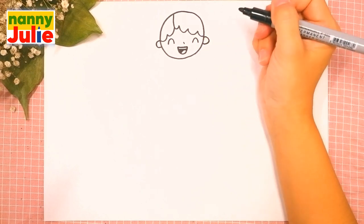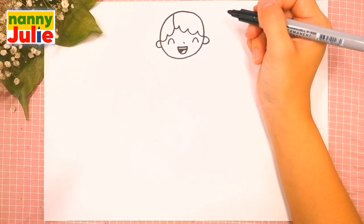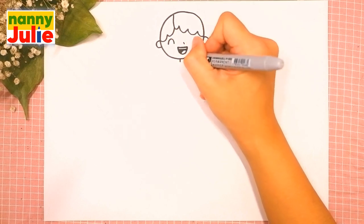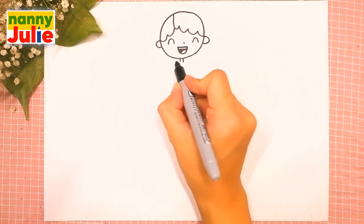Then let's draw her ears — C shape on the left side and backwards C shape on the right side. Oh, she's so cute, you're doing great! Now let's draw her neck — we are gonna draw two short lines underneath her head, the first and the second.